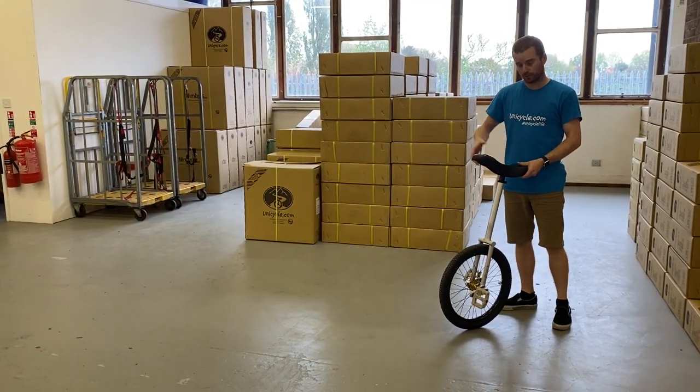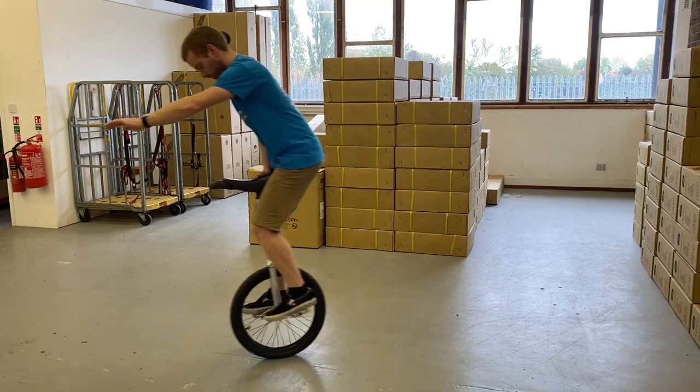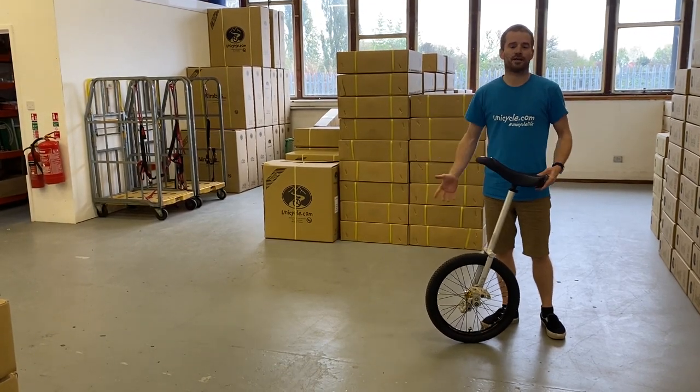Another variation of where you move with the unicycle is jumping to the pedals. Get comfy and ride away. Those are the two basic free mounts and a couple of variations of them.